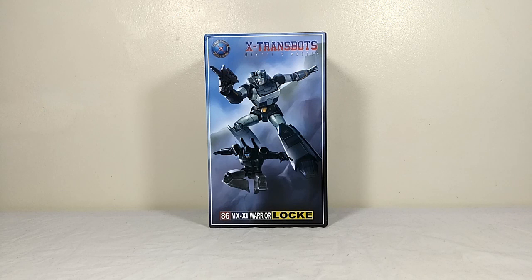Hi there, thanks for joining me for yet another review. This time I'm going to be taking a look at the reissue of X-Transbots' MX-11 Lock, as many people I'm sure have been waiting for this updated version of the figure after the debacle that was the initial version 1 release. I'm going to try and keep this a little bit shorter than usual since this is a follow-up to a review I've done before, so I'm not going to go into quite as much detail.